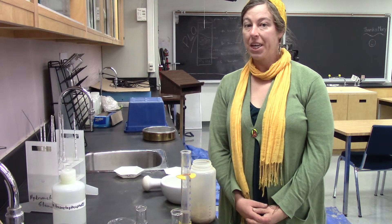In this video I'm going to show you how to make your own Imhoff cone for measuring the texture of soils.